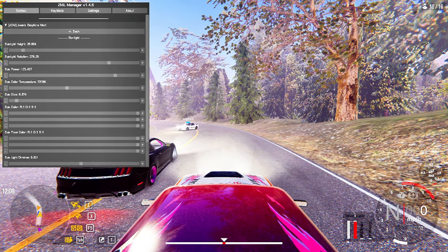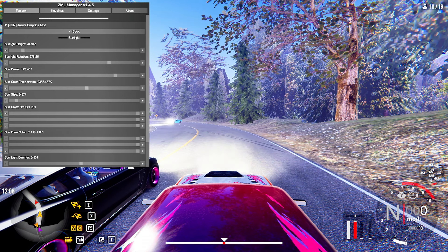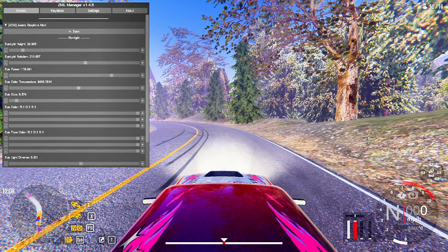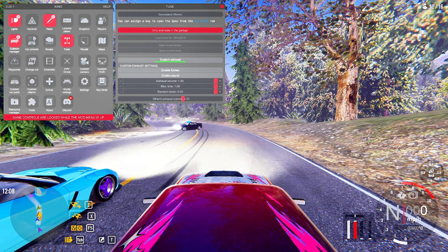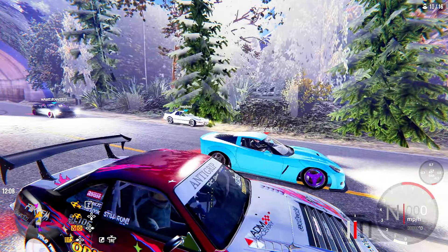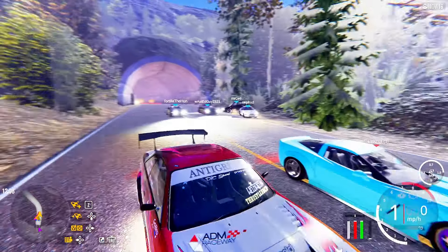We're gonna go ahead and set the lighting like that — I think that's pretty good. Make it a little cooler colored, turn the power down, and set the rotation right there. Let me check my exhaust pop — everything's good to go, we are ready to drift. Looks like we got a lot of people in this lobby and they just got to the top, so this is gonna be lit.